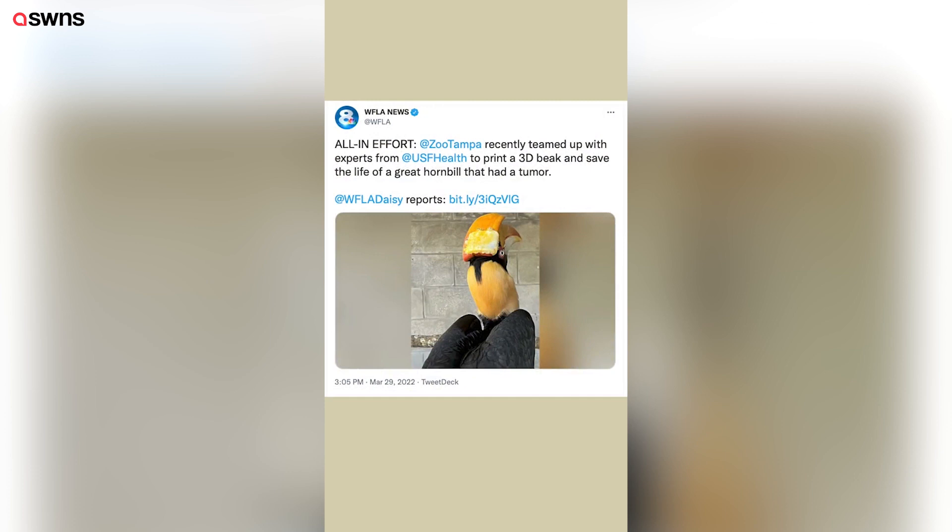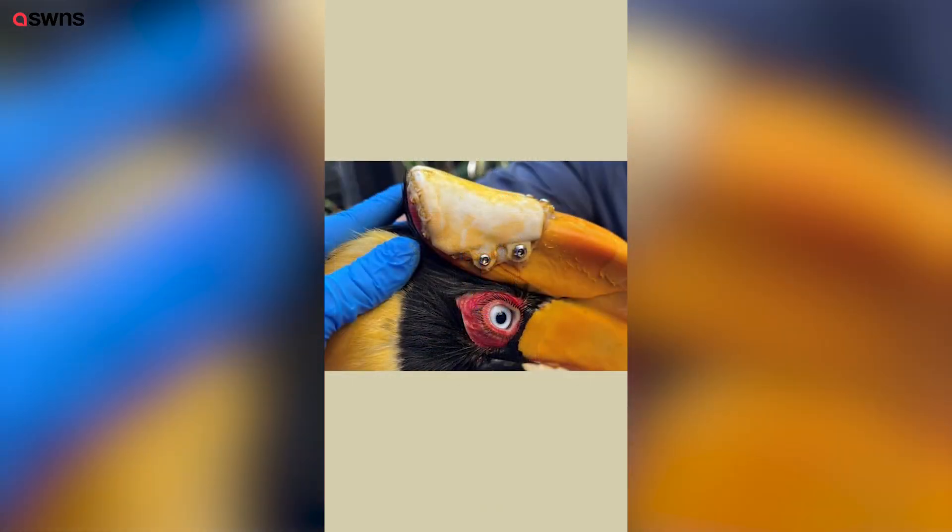We reached out to a group at the University of South Florida who had recently had a news story about doing a prosthetic for a hornbill that had part of its bill removed related to cancer. We reached out to them and they were very excited to help us.